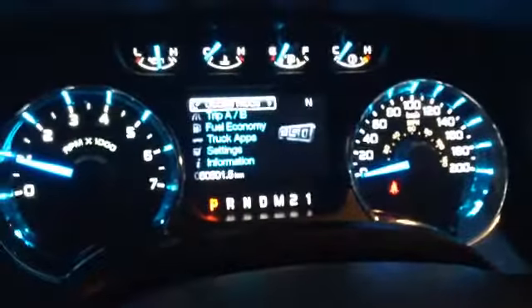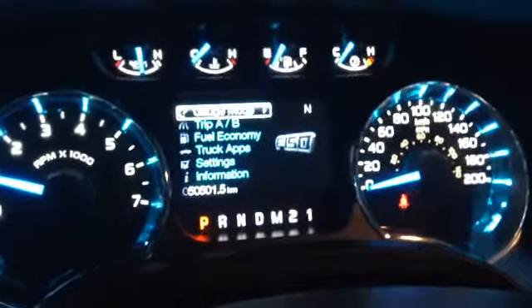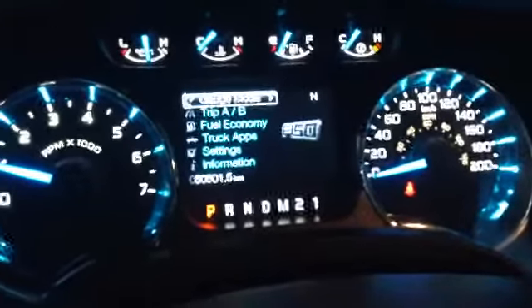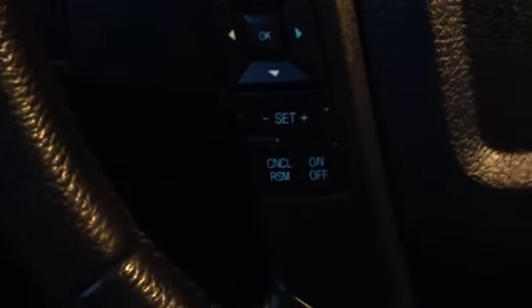Mounted on your steering wheel, we also have a few great options. This directional pad takes care of the LED screen in the middle — lots to go through: different gauges, trip A and B, fuel economy, truck apps, settings, information, with subcategories in each one. Underneath that we have your cruise control options, mounted on the steering wheel for easy access.